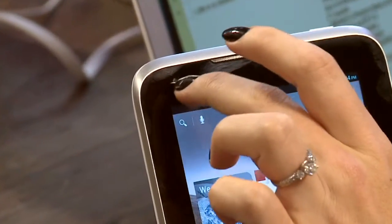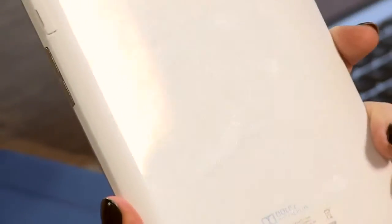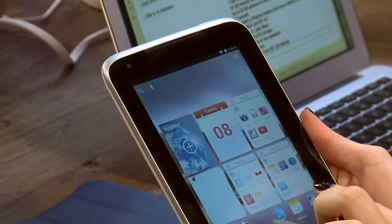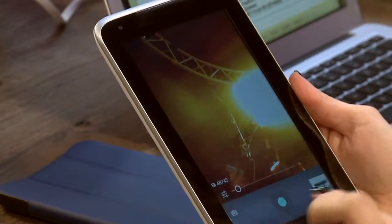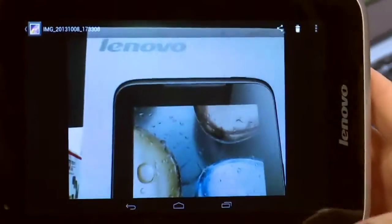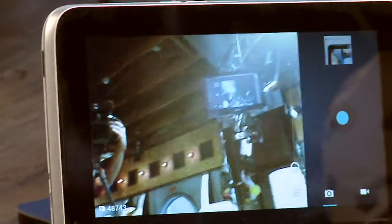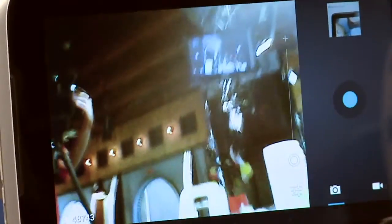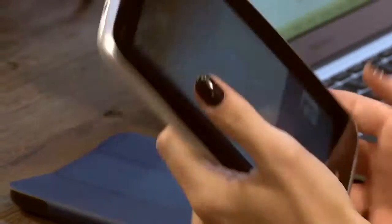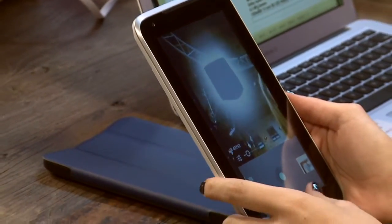I'll save the display for last. On the front facing camera — there is no back-facing camera on this very plasticky, cheap-looking back. On the front you get this small camera. I pulled up some pictures I took earlier today and over the weekend. It's only 0.3 megapixels for the front-facing camera. It's very grainy and it's very hard to get any photos in low light. It's more suited for video calling like Skype.